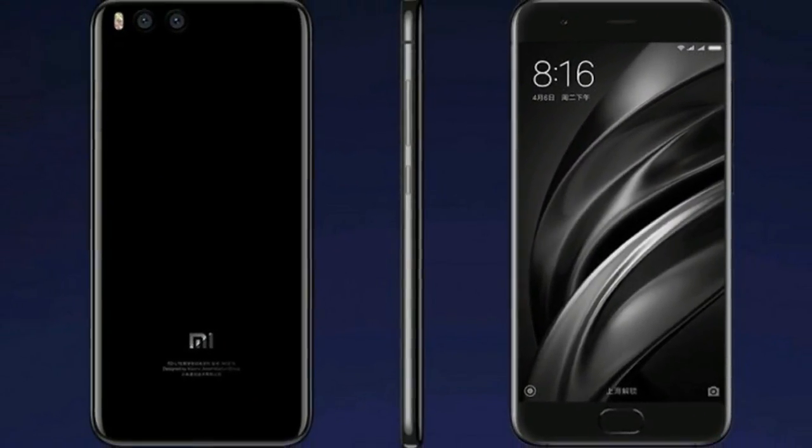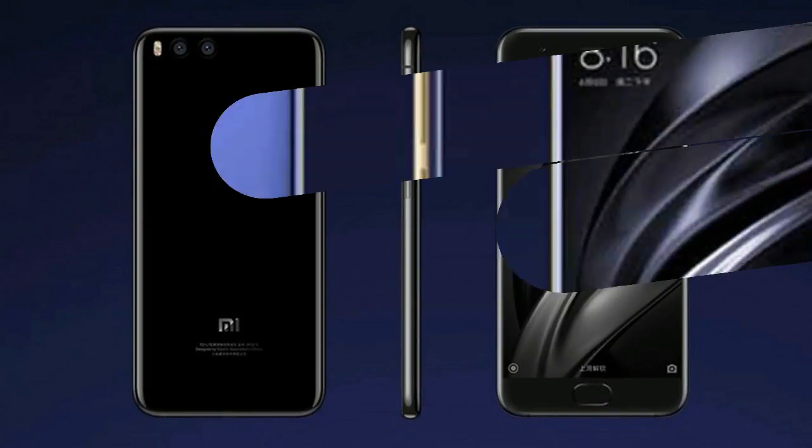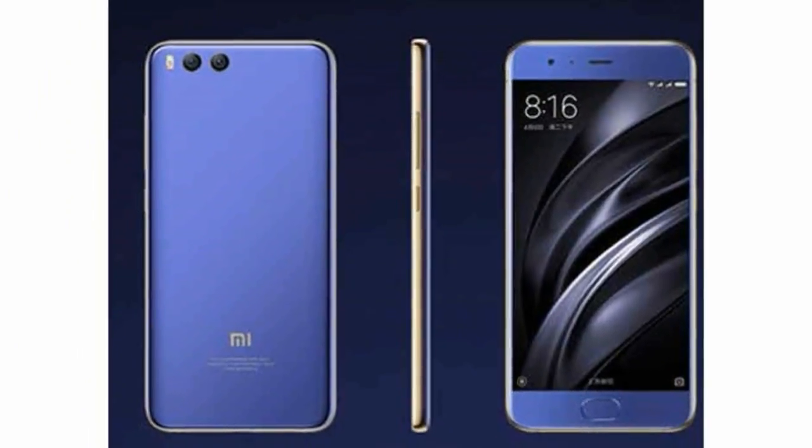In any case, the home button is retained, and this is where the fingerprint sensor will be housed presumably. The dual speaker grills and the USB Type-C port are situated at the bottom edge of the device, while the render sports a white color variant of the Mi 6C.